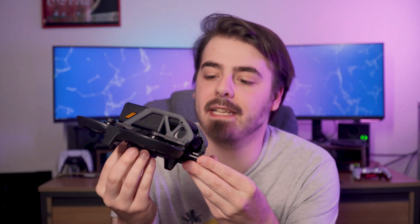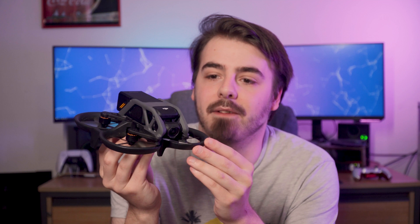Compare this to the FPV, however, where you probably only get one, maybe two hard crashes before you're buying a new drone. Another bonus for the Avata is that DJI are making available replacement parts.